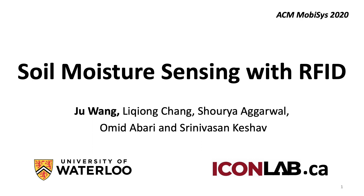Hello everyone! I'm Zhu Wang from University of Waterloo. Today I'm going to show you how we can use RFIDs for soil moisture sensing.